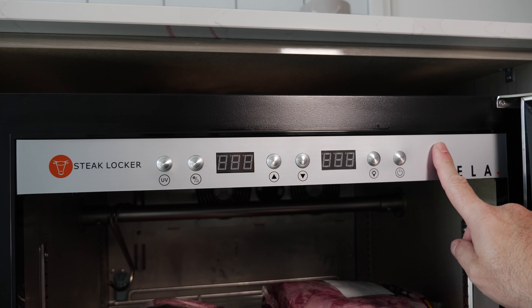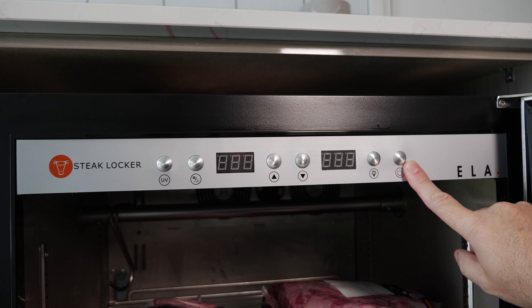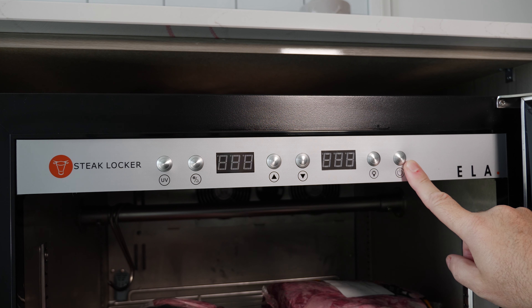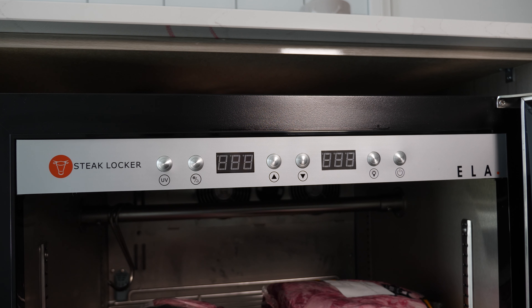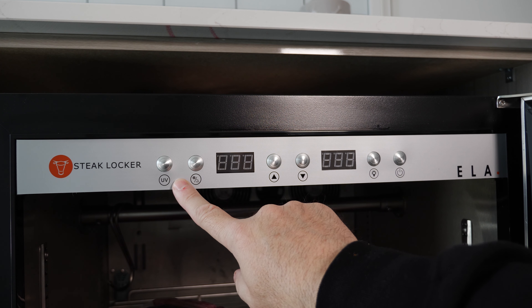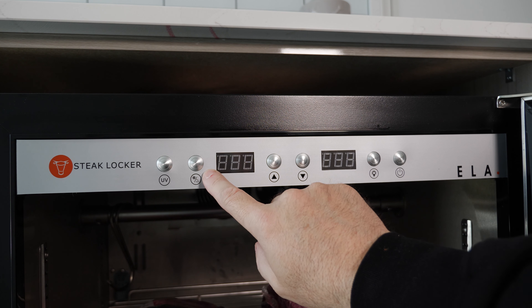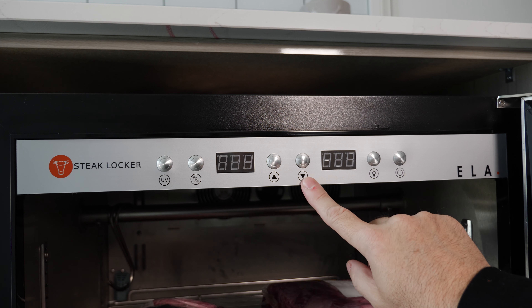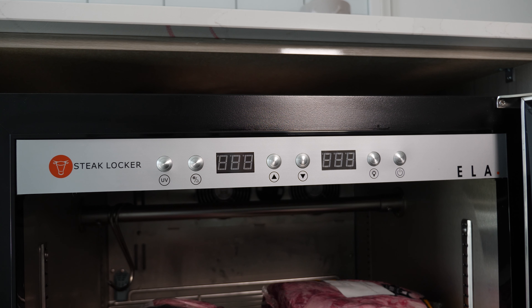The Steak Locker is controlled mainly by this front panel. On the front panel you've got the on/off button and different light functions — a standard light and also a UV light. The UV light is really important because it kills the bacteria moving around inside and growing on the meat. There's also a button that switches between temperature and humidity, and you can move up and down to set your temperature and humidity. You can also press two buttons to switch between centigrade and Fahrenheit.